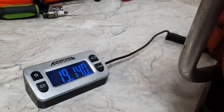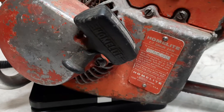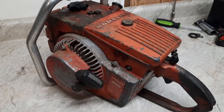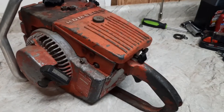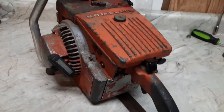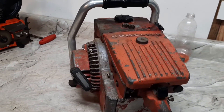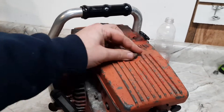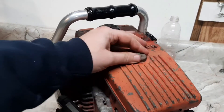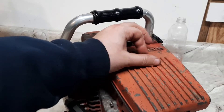19 pounds 14 ounces for the Homelite C7. This is an early 60s model saw, right when they started going direct drive. They also had gear drives. This is probably a '63 or '64. After this they went to the two-digit models — C52, C72, C92.